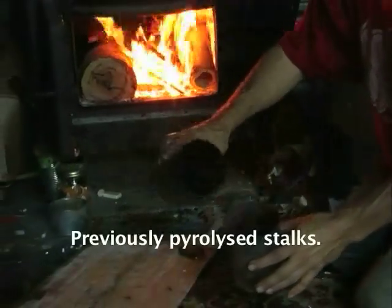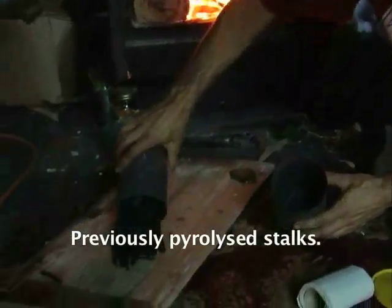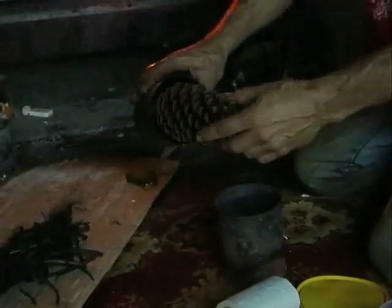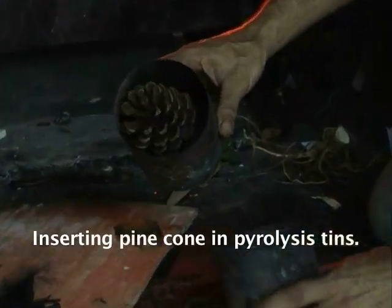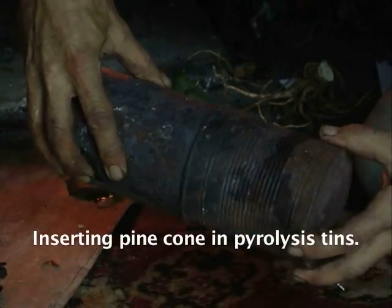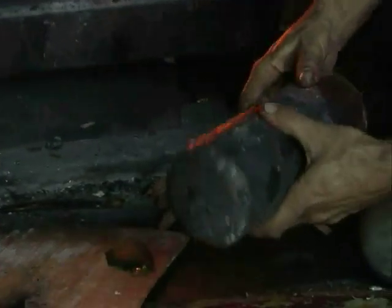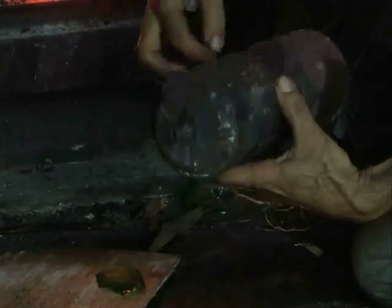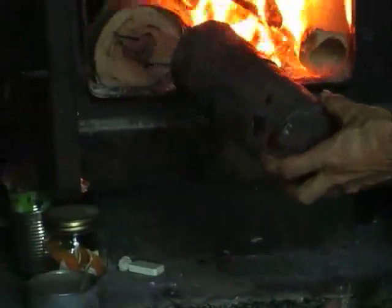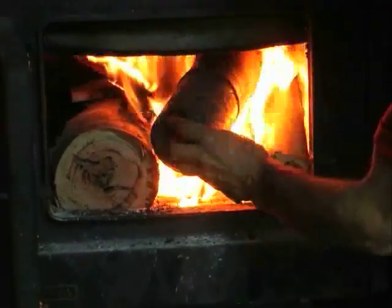Here we have the last pyrolysis event, which was stalks from a woody plant. Here's the pine cone going in, and the other tin going on over the front, nestling in there. You can hear the pine cone in there — only one way out for the gases, well a little bit of leak here, but mainly out there. They're made of steel; this is a beetroot tin, and this is a gas absorber from a car.